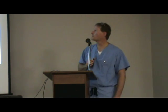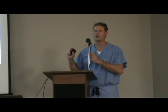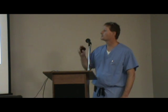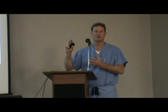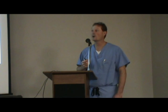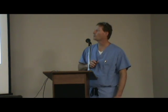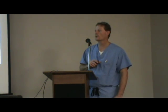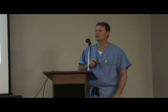The benefits of the Mako are that we can actually do this through a smaller incision because of this robotic arm. There's literally a burr on the end of this robotic arm, so there's not big bulky instrumentation that we have to put into the knee. It can be done through a smaller incision, and hopefully that will preserve some bone and soft tissue so that patients recover faster. We're looking for improved surgical outcomes with hemiarthroplasty, with less implant wear and loosening over time.